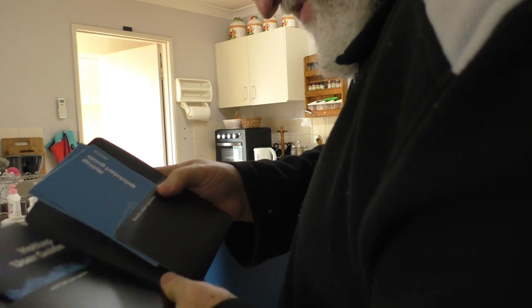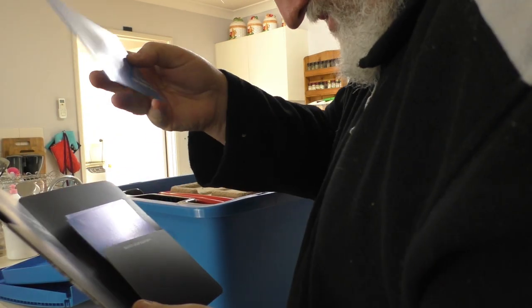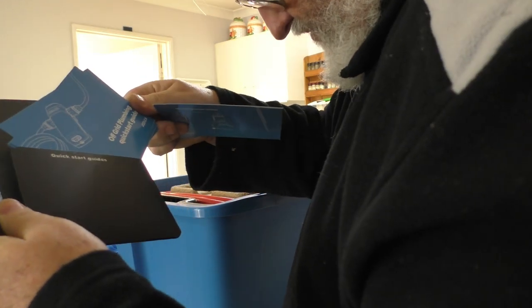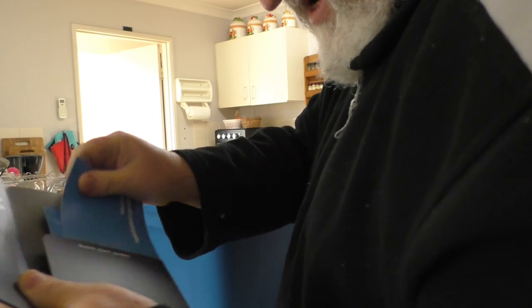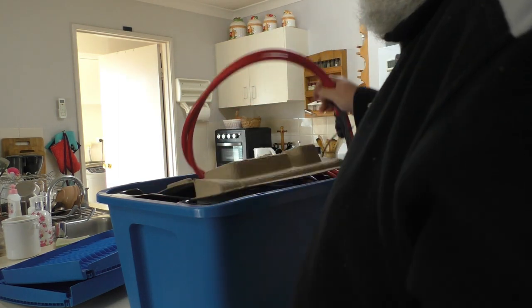First things first, we get a manual of sorts — a quick start guide. Plumbing. Hopefully not going to need that. Nobody wants to read manuals, everybody just wants to set things up. If it's been designed properly you should never have to read a manual.